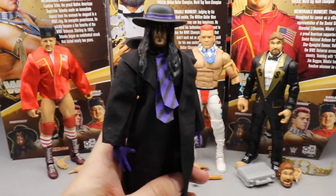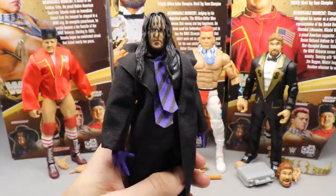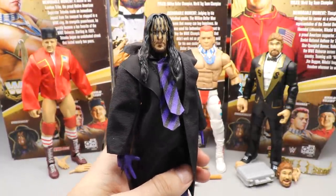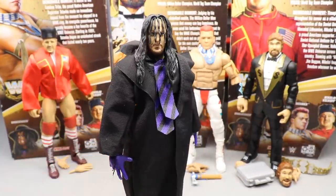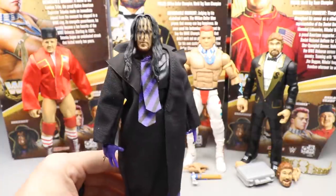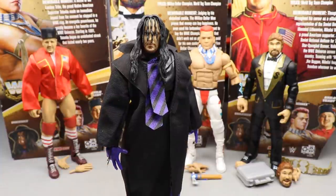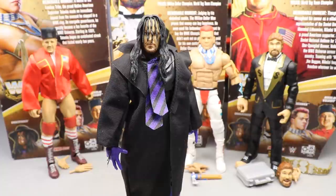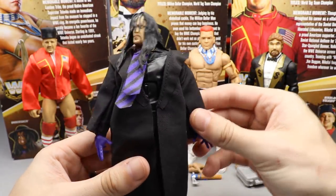Next up we have the Undertaker, and this is the one in the set I was probably most excited for. 2020 and 2021 have just been the year of Undertaker figures — they have knocked them out of the park. You have the Decade of Domination, the Legend Series, the Elite 79 commemorative Taker, and now the Elite 85 coming out. Just tons of great Undertaker figures, and I'm all aboard the Undertaker figure train.